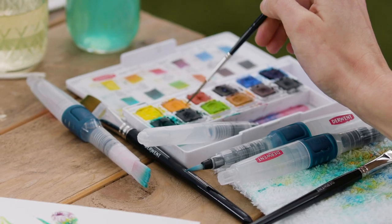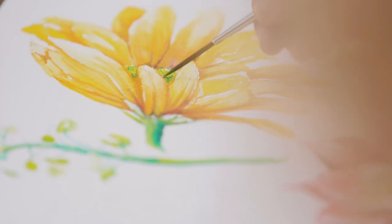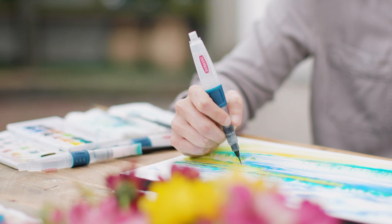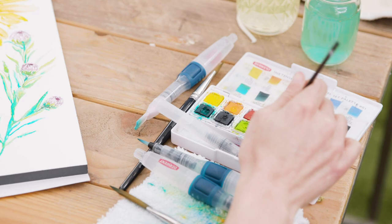It's also very versatile in terms of the subjects that you can paint with it. Because you can achieve different textures using all the different water brushes, you can paint florals, landscapes. And because it's so portable, you can do all of this with just a single little case.